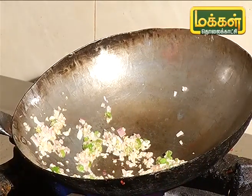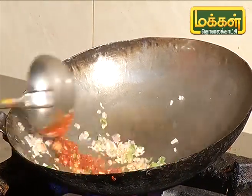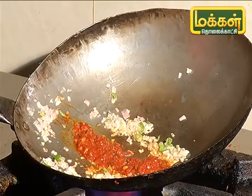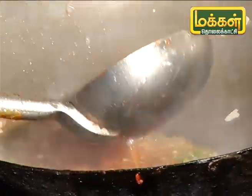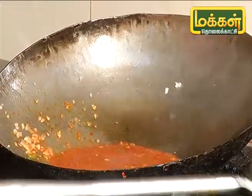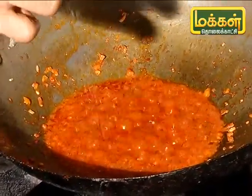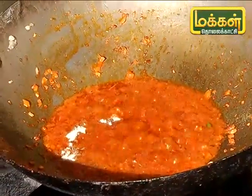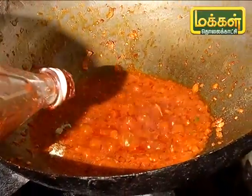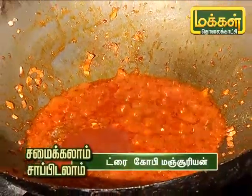We will add the paste. I will add some salt, white pepper, tomato ketchup, and light soy sauce.